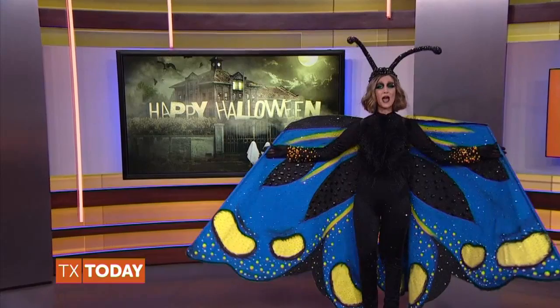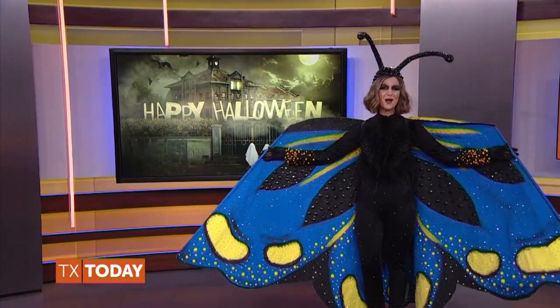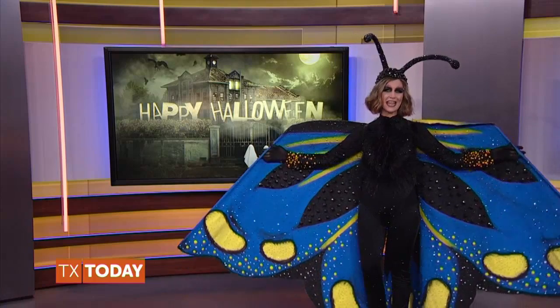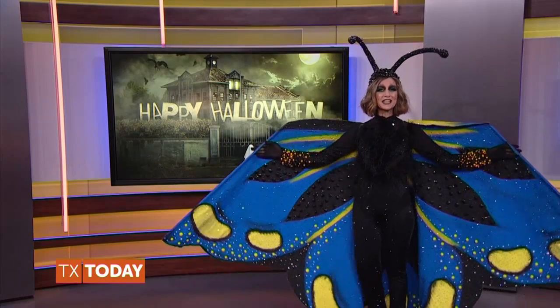Halloween is all about the tricks and the treats. Instead of candy, trick your kids or grandkids with some healthy Halloween treats. We promise they will not get spooked. Top integrated nutritionist Karina Heinrich and her children join us from their kitchen.